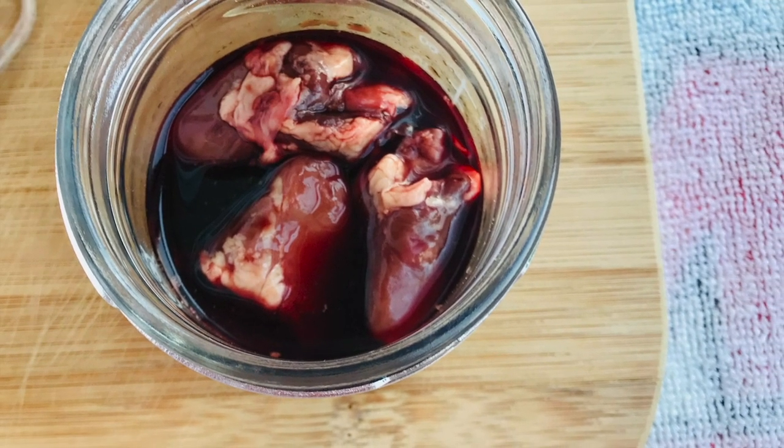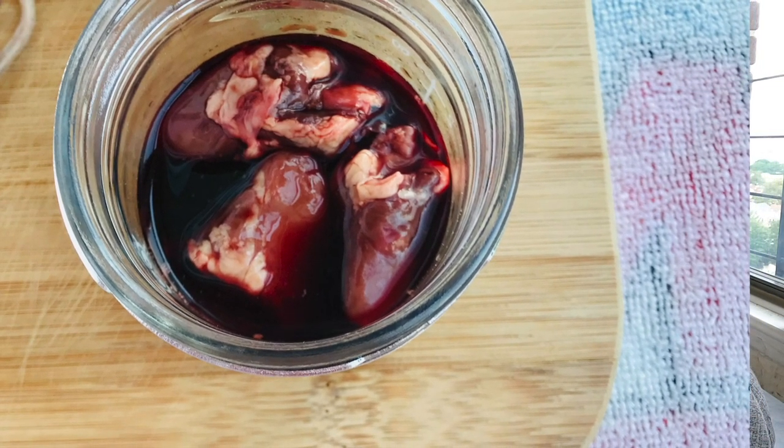I buy the hearts once a month and portion out Jericho's servings for the week, then eat the rest myself. I actually just started eating hearts and want to continue eating more of these parts. Let me know in the comments if you do this too — I'd love to know how you prepare it and what your thoughts are.